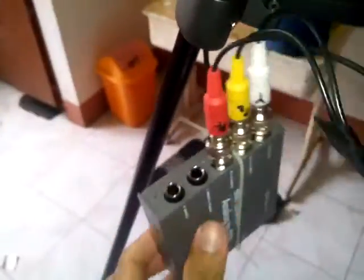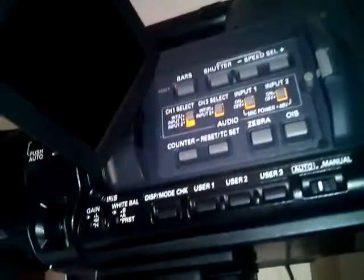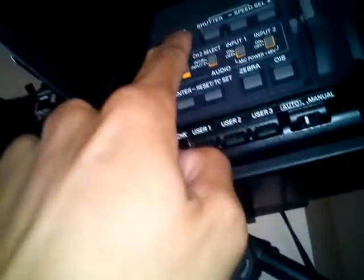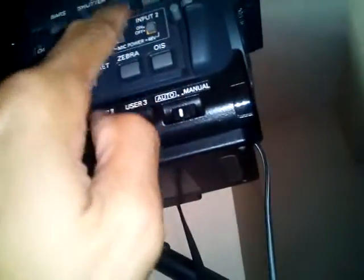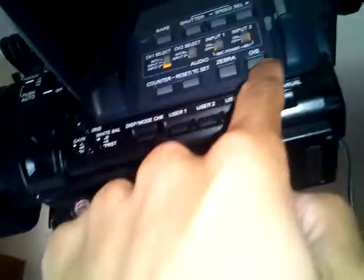Professional cameras have color bars to check if colors are correct. The reason I bought this more expensive converter is that the cheap 1,000-peso converter showed incorrect colors on the vector scope, but this converter shows correct colors. This button is for the bars. For the shutter: if it's dark, set it to 1/30 so the image will be brighter.